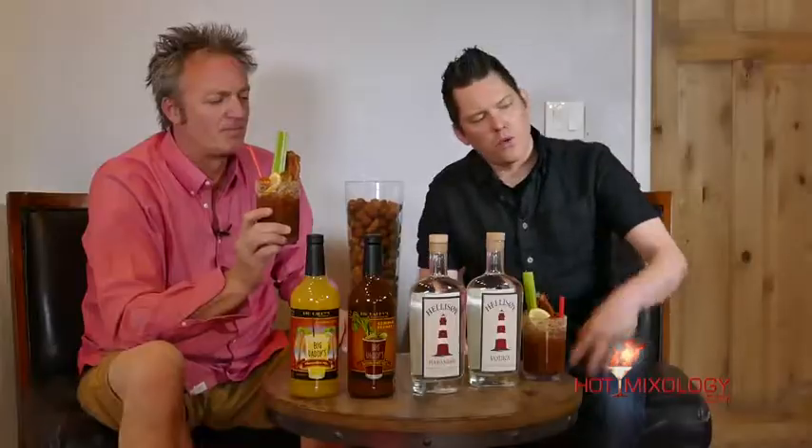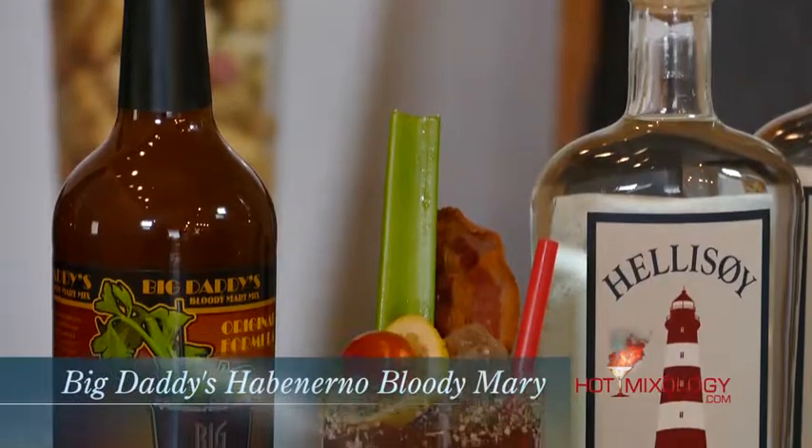The habanero is great. So what did you do in the cocktail? It's very simple. Right here in the glass, around the rim, I did a nice Bloody Mary salt. I used the Hellasoy Habanero Vodka, put it right in the glass, topped it off with the Big Daddy's Bloody Mary mix, added some ice, garnished it with some bacon, a cherry tomato, a lemon wheel, and of course a celery stalk. This is the Big Daddy's Habanero Bloody Mary.